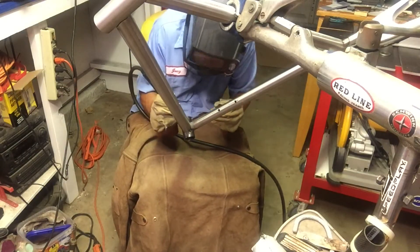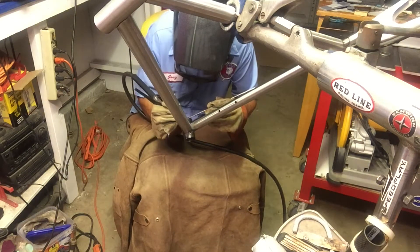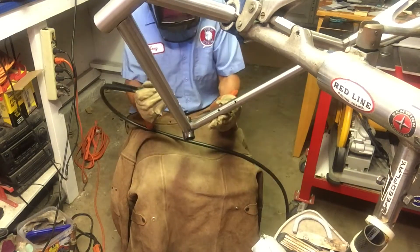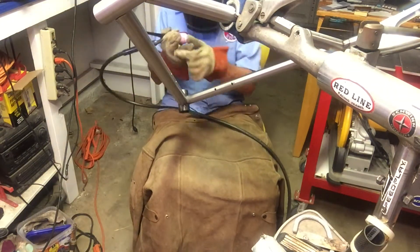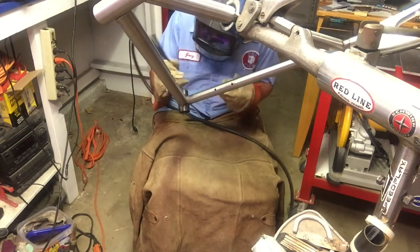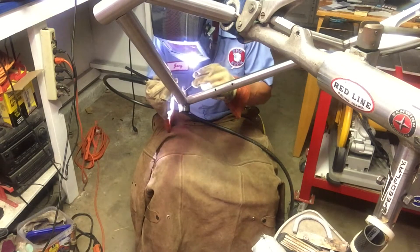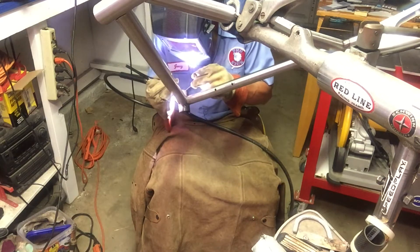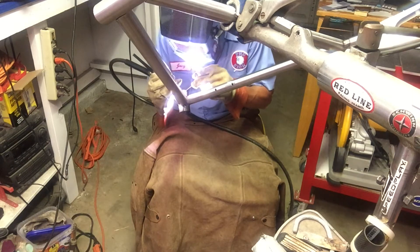This is part seven of the bicycle build and in this chapter we're just welding it up. The frame was pretty straight as mentioned in the previous video with the tacks, but it was a little off. I wanted to pull it basically to the right just a little, so I started the welds on the down tube to the bottom bracket on the right side. Normally when you weld something like that, as it cools down it'll pull it over to that side slightly — and that's actually what happened and it worked out really well.